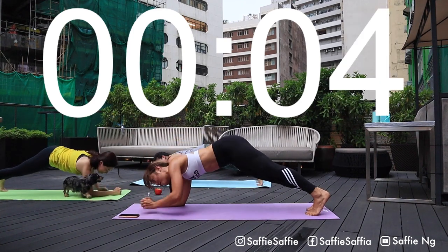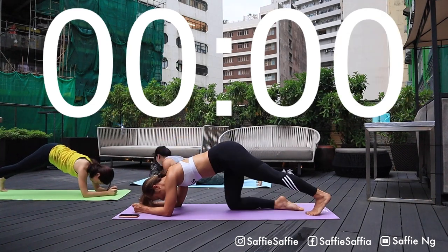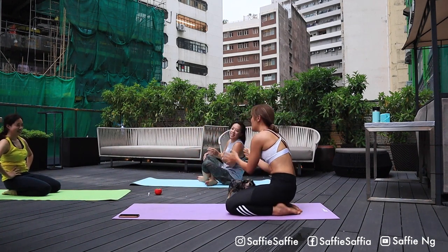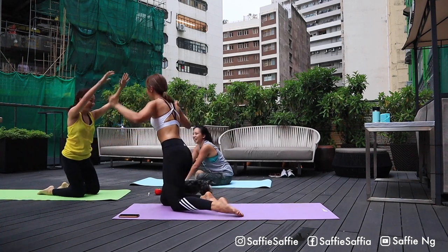5, 4, 3, 2, 1. Well done, well done, well done. A big round of applause for yourself. Good job guys. You survived and you did it and you sweat. High ten, high ten. Well done.